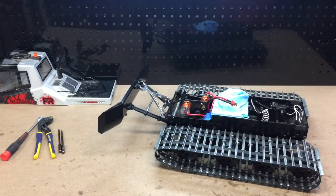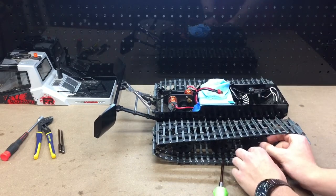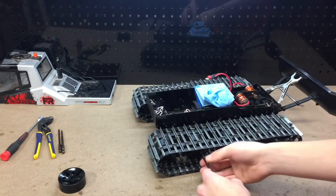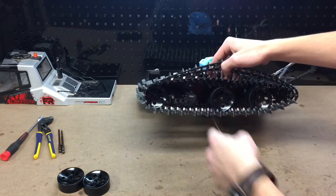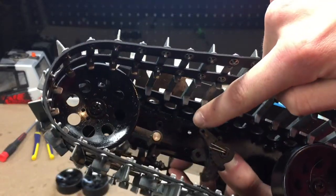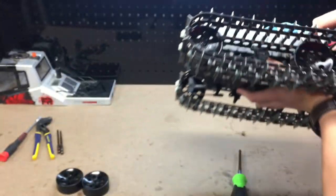I like to remove my tracks so that I can get everything a whole lot easier. To do that, all we're going to do is remove this second-to-last wheel in the back here. After we've done that, we're going to release the tension off of these track tensioners. We can do that by loosening this screw right in here. Right there under my finger, there's a screw for the track tensioner — we're just going to loosen that.